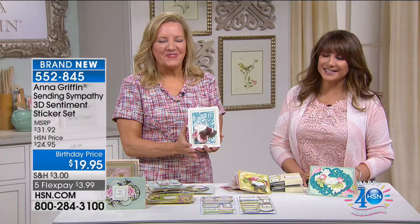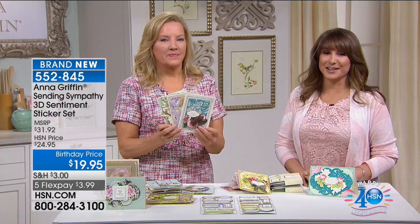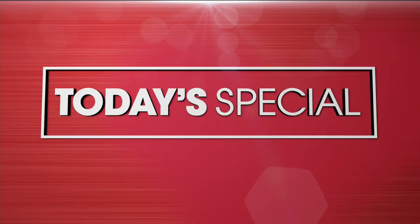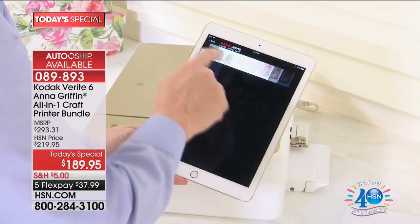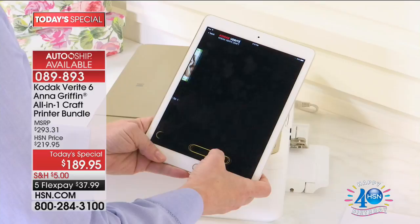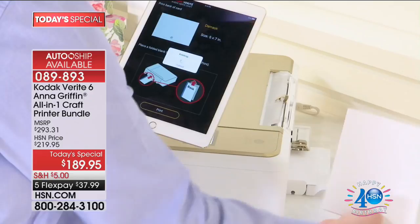The Sending Sympathy sticker set is brand new, per your request, for under $20. The Today's Special with the Kodak Anna Griffin All-in-One Craft Printer Bundle is coming up in about 30 minutes. Get the auto ship so you'll have ink every quarter. It's going to print on canvas, paper bags, and vinyl. Today only at $189.95, five flex payments of $37.99 — when these are gone there's no plan to get them back. It's a collector's moment.